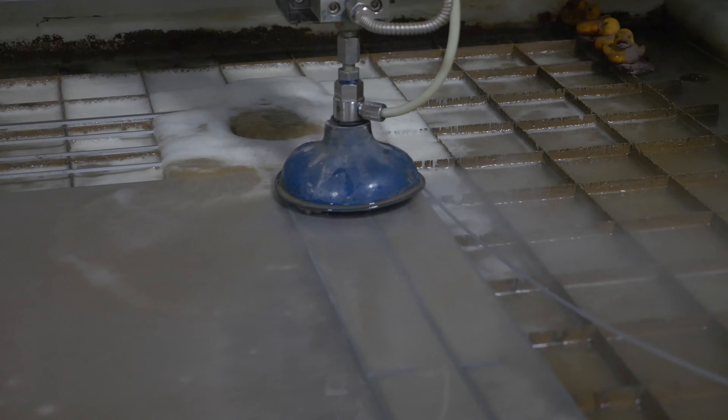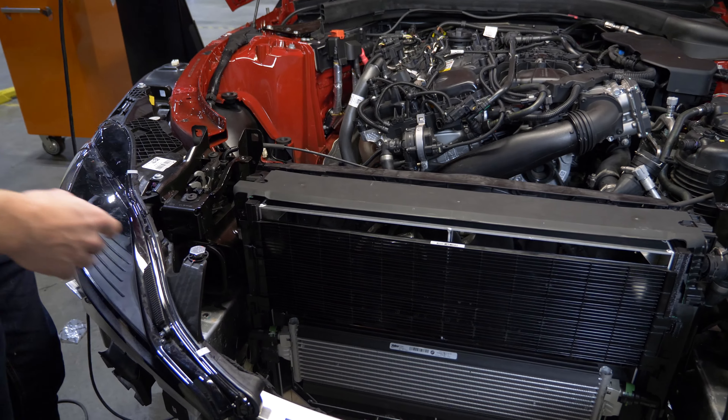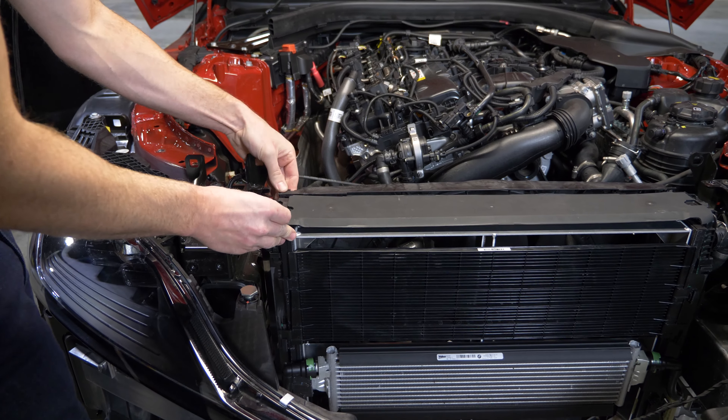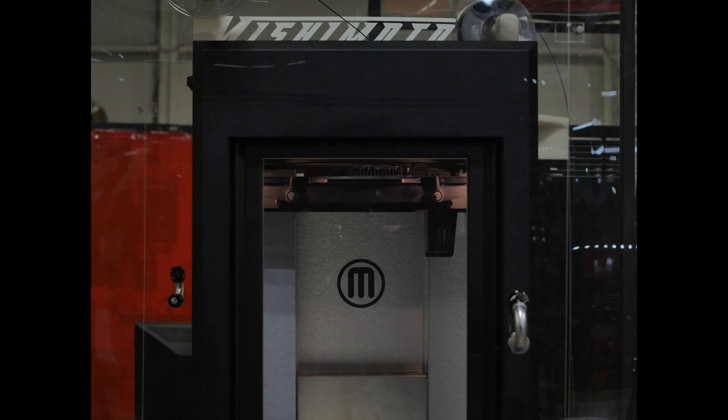So we use our water jet to help fabricate the cores themselves to the correct dimensions. And then in order to make sure we get the end tank geometry spot on, we 3D print those out.